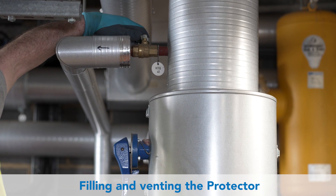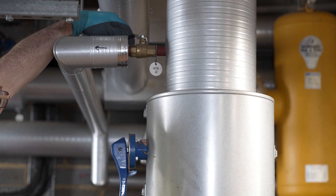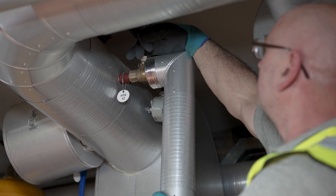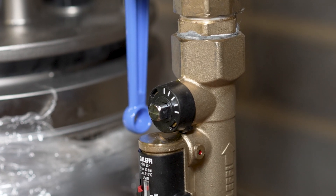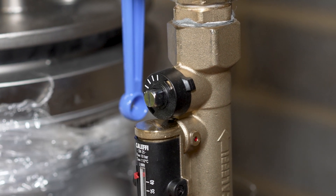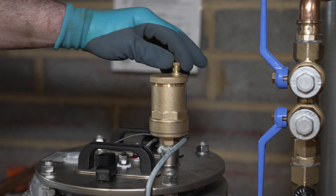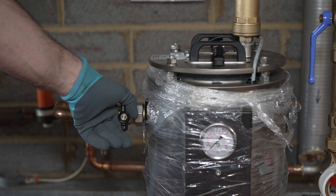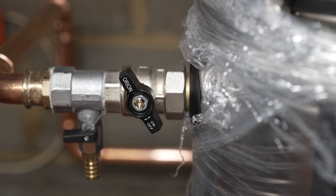Once the pipe work is complete, the system connection isolation valves can be turned on to fill and vent the protector. Open the regulation valve and then the isolation valves. Open the auto air vent and let the air out until the protector is full. Now open the upper connection isolation valve. As the protector is now full of water, air will not enter the system.